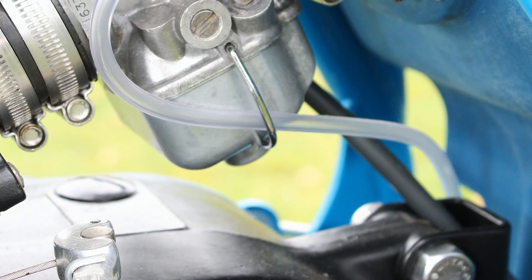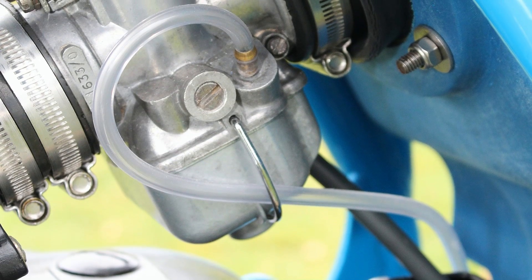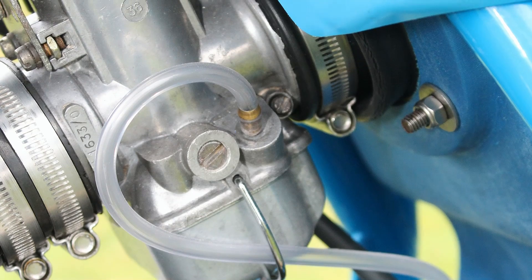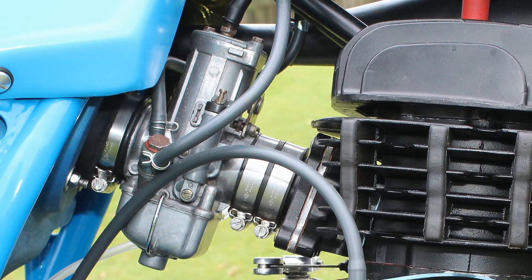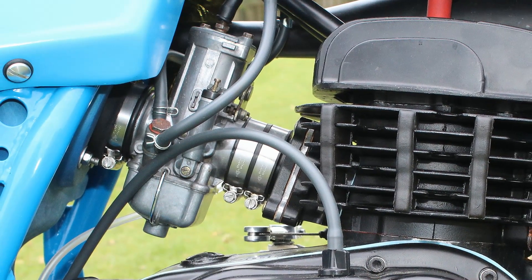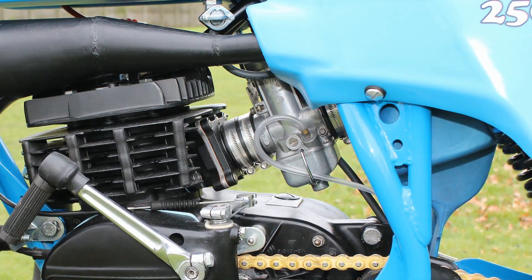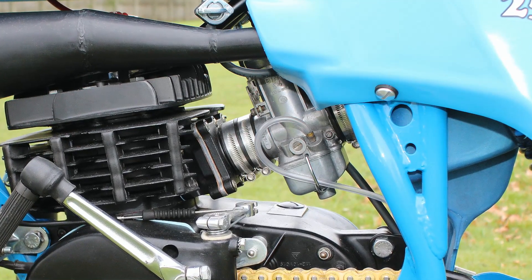This Bing carburetor is an original replacement for this bike, as it was one of the parts that never came with the machine when Andrew first purchased it. This part was sourced from another Mark 12 bike which unfortunately was being broken up for spare parts. These Mark 12 Bultaco Pursang were also the first Bultaco Pursang machines to use a reed valve as part of the carburetor intake system.